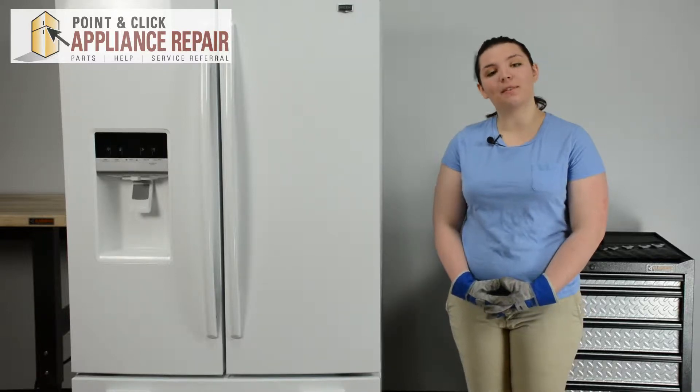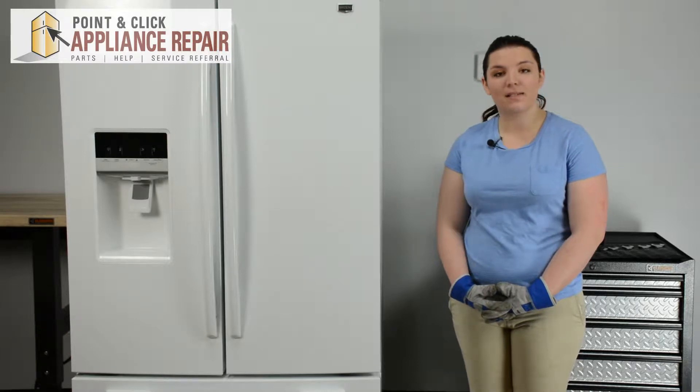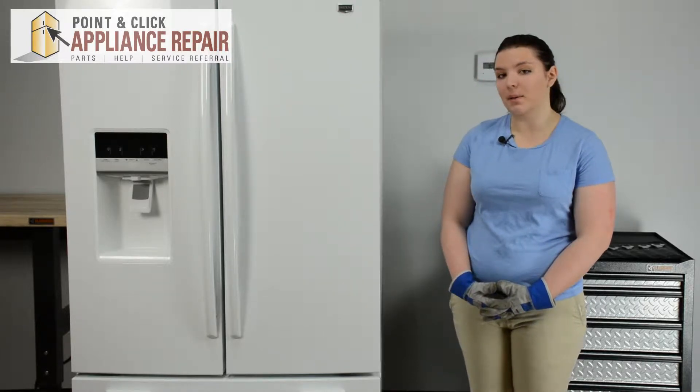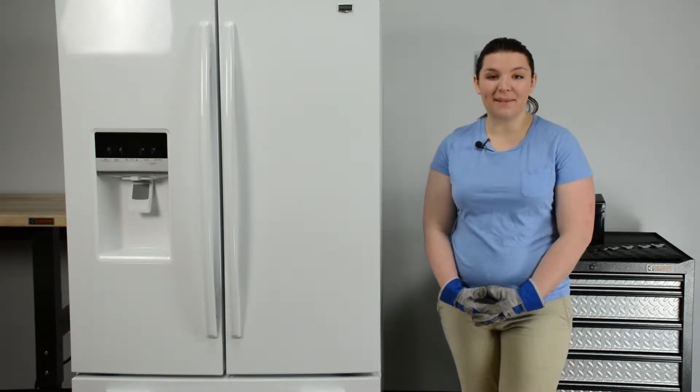Hi, I'm Cheryl and today we're going to be replacing a freezer fan blade in a Maytag refrigerator. You may need to replace this fan blade if you hear an odd noise coming from the freezer or if your freezer is too warm. This repair should only take about 20-25 minutes.